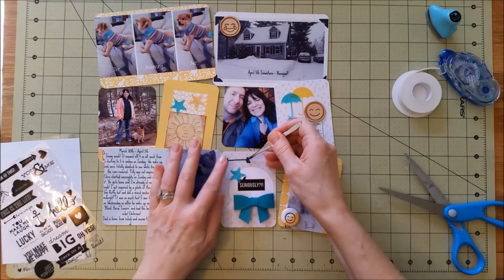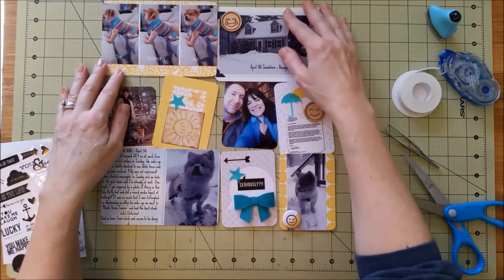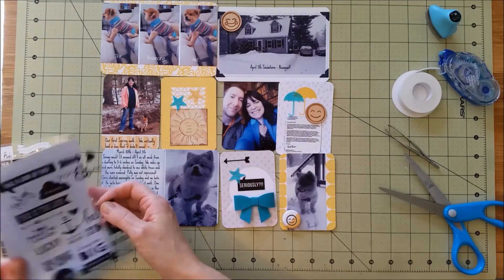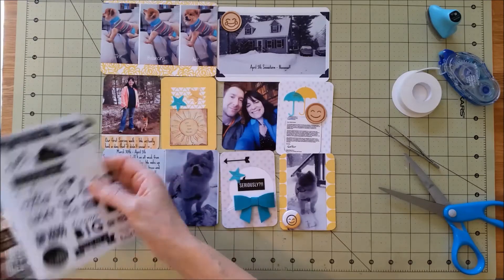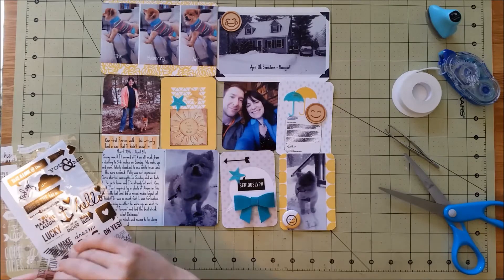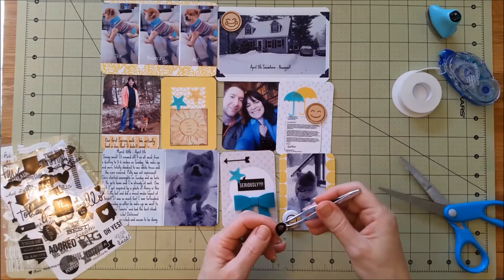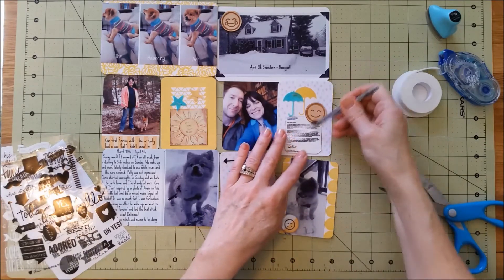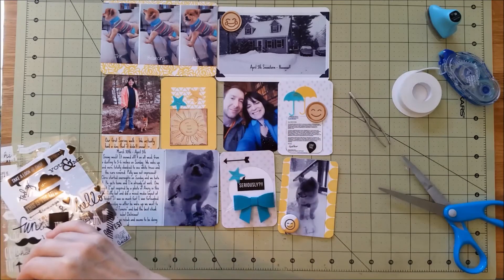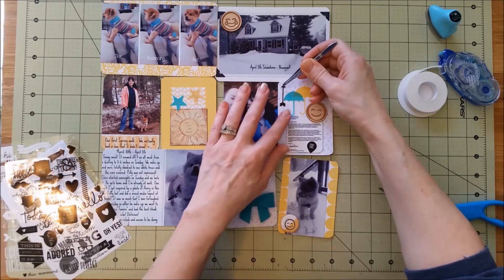There are like four pages of stickers in this Simple Stories pack, which I love — there are just so many different sayings and they can stick to photos. I'm using a couple of the arrows off there because sometimes I'll put a card and then it doesn't really make sense, so I'll go ahead and stick a little arrow pointing to the photo that it's kind of explaining. That little sticker says 'love this' — that's on the email about my husband being on the Dean's List.